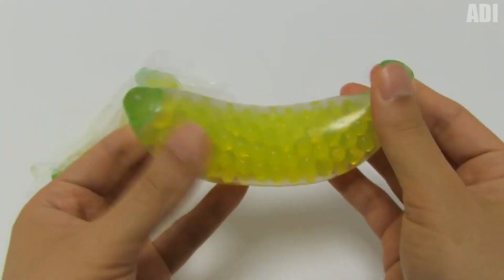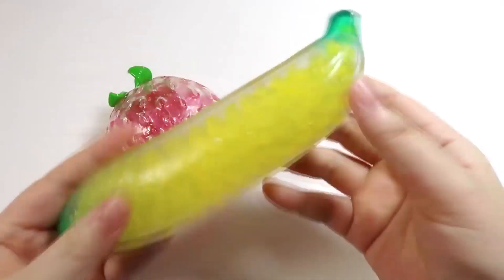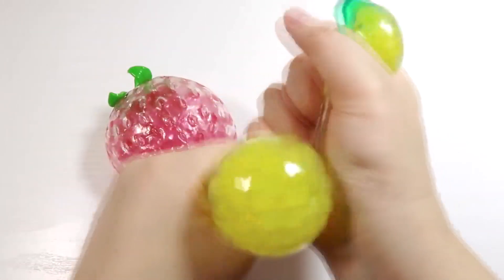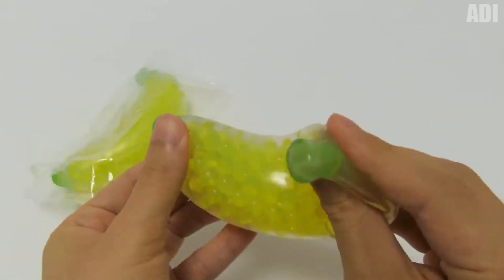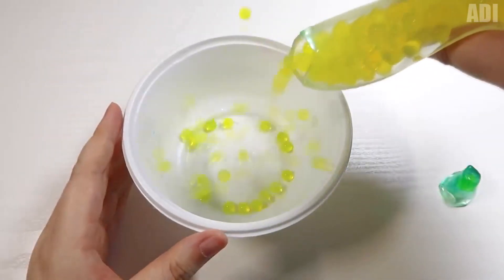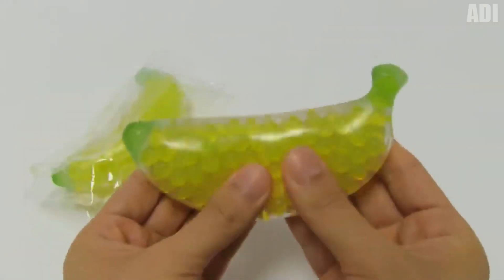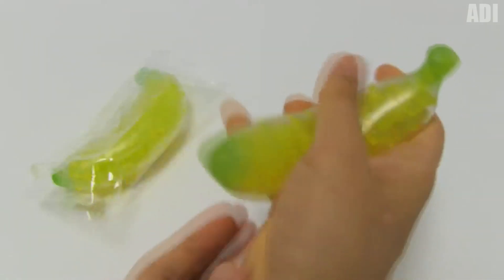Do you like bananas? I really do. What about anti-stress bananas? This is a very cool toy. Squeezing it in your hands, you can get incomparable pleasure. The banana itself is small, and there are a lot of yellow Orbitz balls inside it. You can simply touch them with your fingers, squeeze the toy itself, throw it, bend it, and generally do what you want to catch your daily dose of anti-stress. What are your favorite stress relievers? Share in the comments.